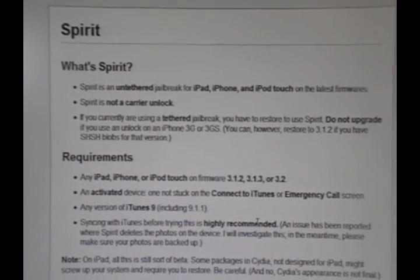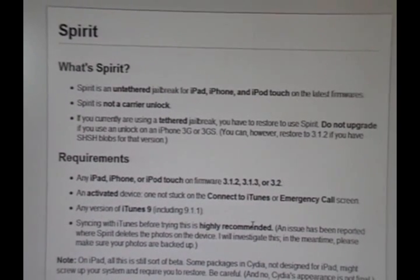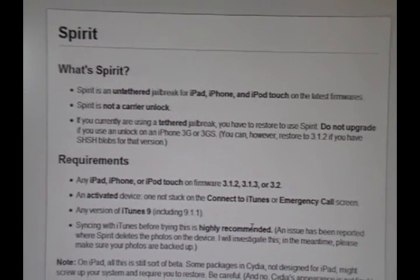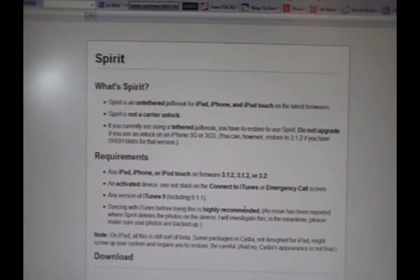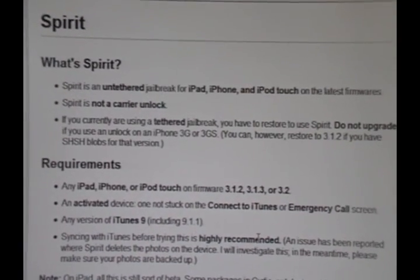However, if you were using a tethered jailbreak on the iPod Touch 3rd gen, the iPod Touch 2nd MC, or the iPhone 3GS — using BlackRain or RedSn0w on a tethered jailbreak — you must restore in iTunes before you attempt to use this jailbreak. That means connecting your device in iTunes and clicking Restore.